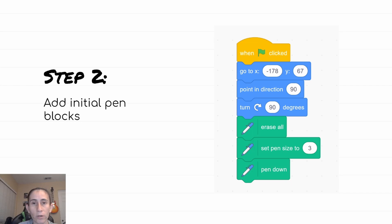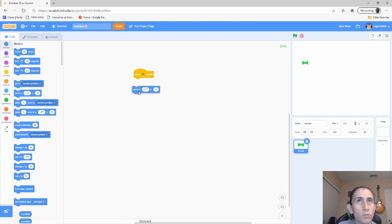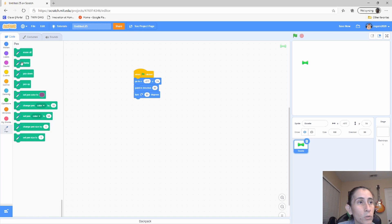Here is where we're going to start our code. We're going to start with a flag, and I want my sprite to start right here. I changed my sprite — it's very simple to do, and I showed that in other videos — I just changed it because I wanted something smaller. You can always resize the cat if you want. Let's go ahead and grab the initial blocks: I want it to start here, point in direction 90, then turn 90 degrees, and then erase all so that when we start fresh it doesn't have anything on the screen.